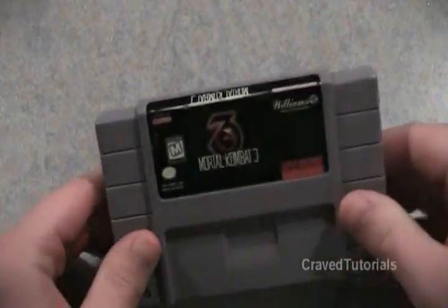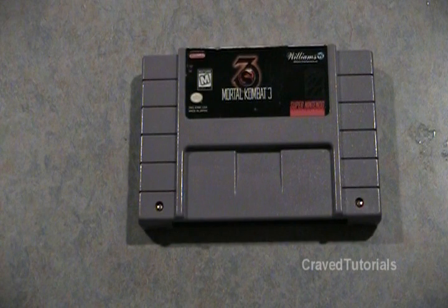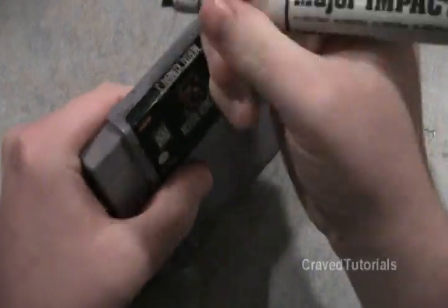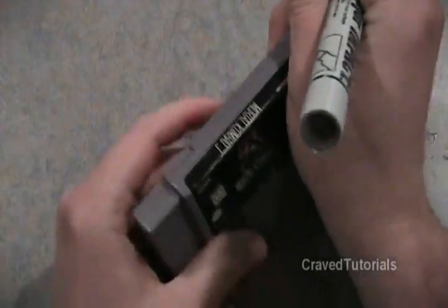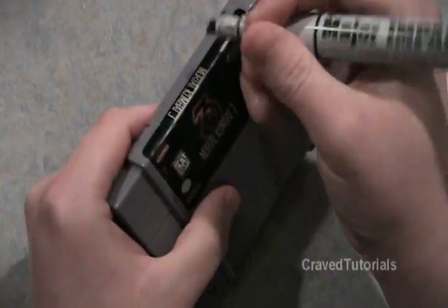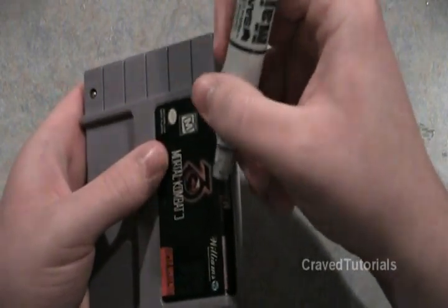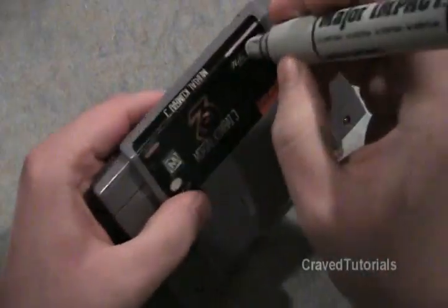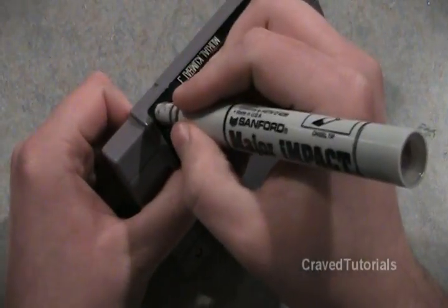Now I'm going to show you how to fix this fading right here — very simple fix. What you need to do is get a permanent marker. I don't have a Sharpie but a Major Impact marker should be good. All you do is just basically color it on. I'm just going to start here. Now it doesn't look perfect in real life right away — you just want to let it sit, and then after it dries, put on another coat.